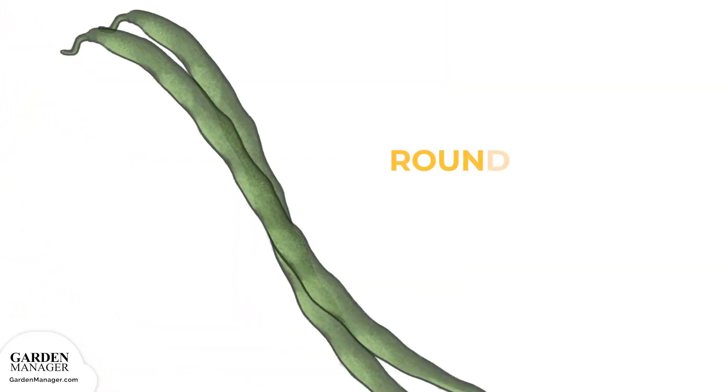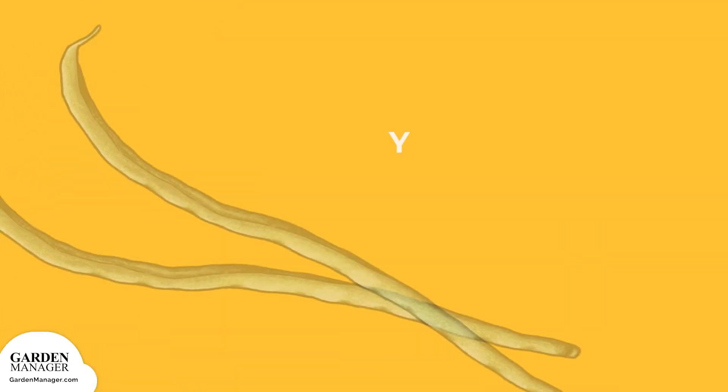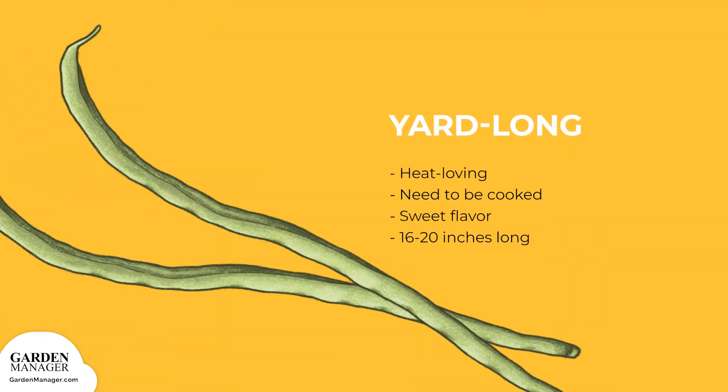Round Long: Slender beans that can grow to either 7 inches (18 centimeters) as filet beans, or to 11 inches (28 centimeters). In both cases, the bean pods stay stringless and tender. Yard Longs: These heat-loving varieties need to be cooked to taste good. They have a sweet flavor and can be 16 to 20 inches long.